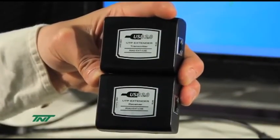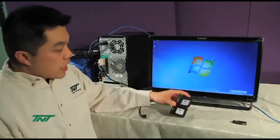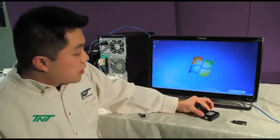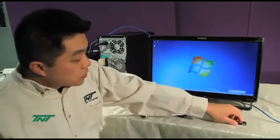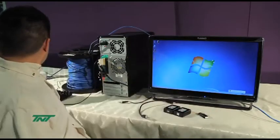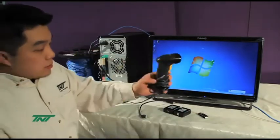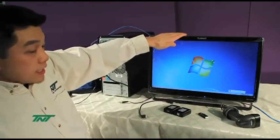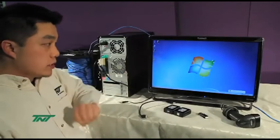For this unit, the range is up to 100 meters, and it can be used with any USB 2.0 device. For our example, I will be using a USB flash drive, a barcode scanner, and this monitor, which is actually a touch screen monitor that I'll be using too.